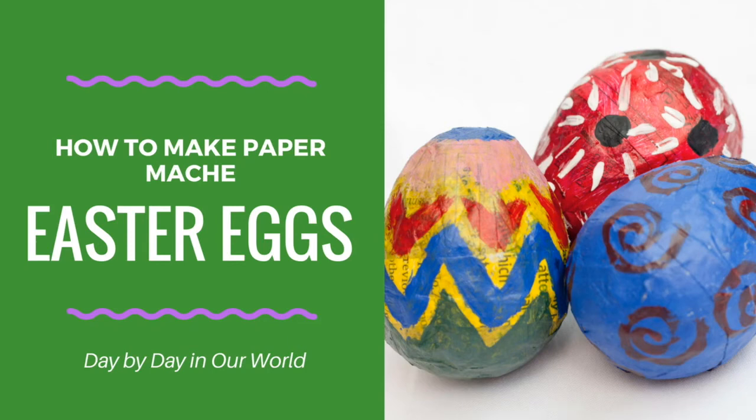Hello boys and girls. Today we're going to learn how to make paper mache Easter eggs, something you can use for decorations or for an Easter egg hunt.